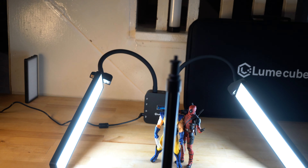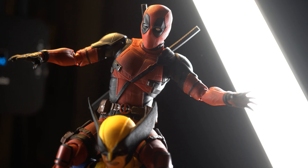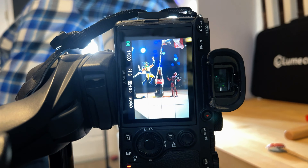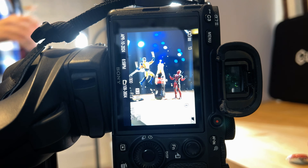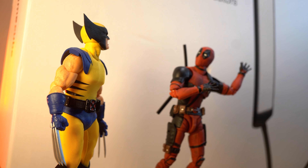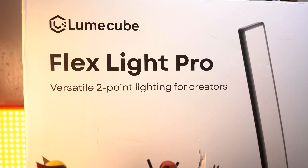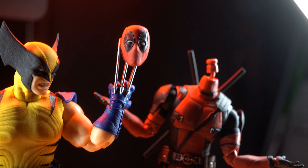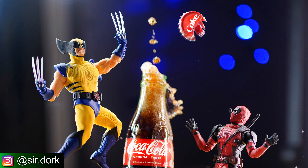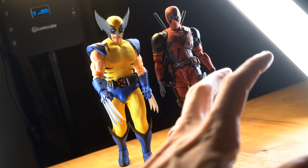I definitely nerd out a little bit about rim lighting, but it's really important and it makes a huge difference with your photos and making your figures look so good. Definitely try to keep that in mind with your photography. Lume Cube, thank you so much for sending over the Flex Light — this thing is fantastic. If you enjoyed the video, please consider liking and subscribing, and this photo as well as all others will be posted on Instagram at sir.dork. Thank you so much for watching and I'll see you in the next video.